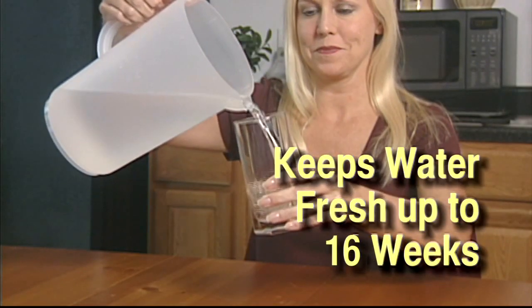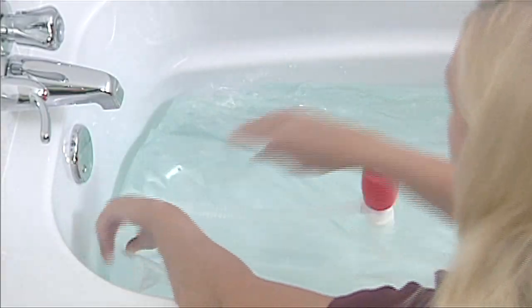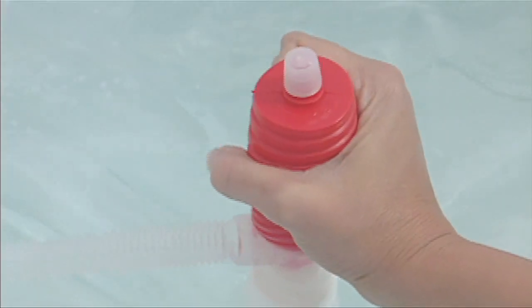When fresh water is no longer needed, pump the remaining water down the drain. Clean, fresh drinking water with the Water Bob.